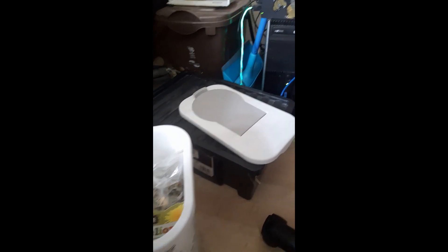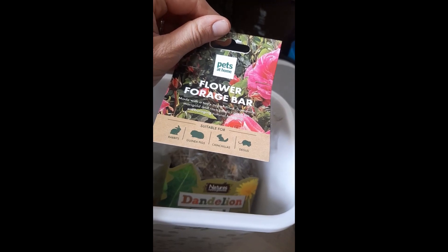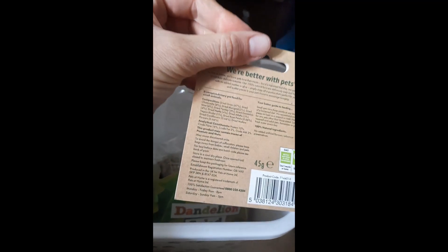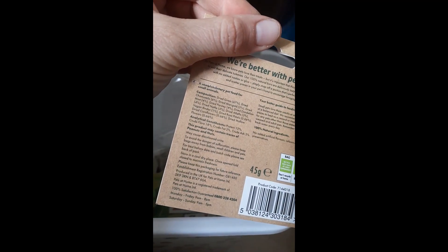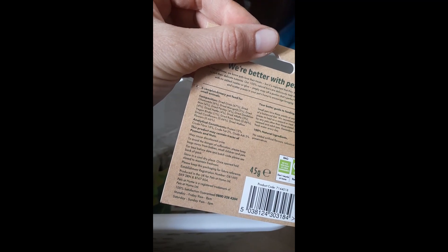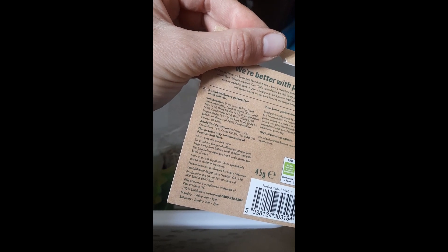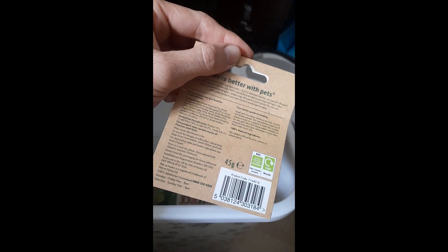And then these are the little forage bars. So what's in these? We've got caramel, marigold, and rose petals. We've got grass, caramel, marigold, mint, parsley, dandelion, nettle, a little bit of alfalfa, vegan binder, dried rose petals, dried cornflowers, and dried mallow flowers. So there we go — 100% natural ingredients!